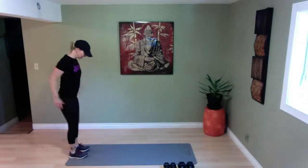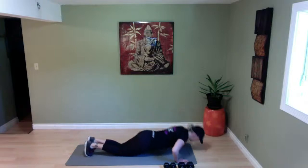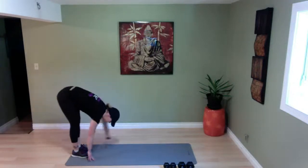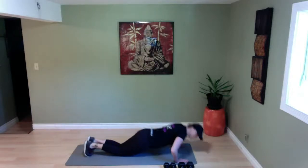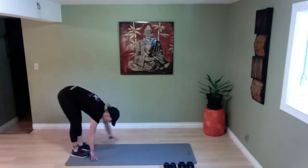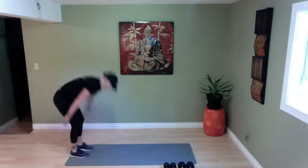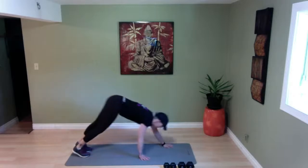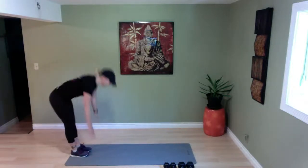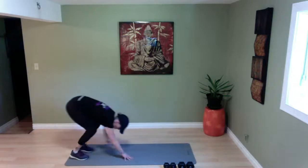Get right back into that inchworm — feet a little closer together. All the way down, stretch from the back of the legs, walking it all the way forward. One push-up. Walking it all the way back. Let's do one more — core is nice and tight. Awesome job. Walking it back and up. We're going to do five total — down we go, walking it out, down and back up. Good work.